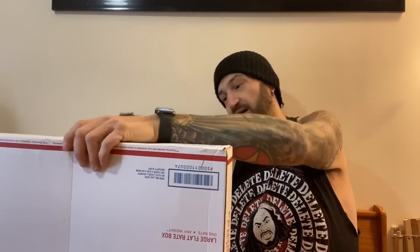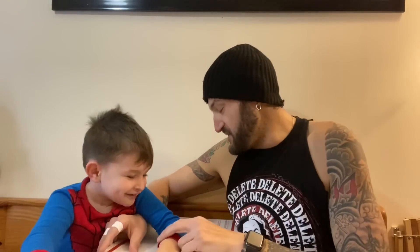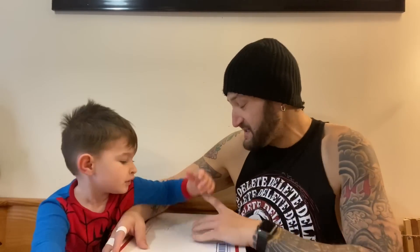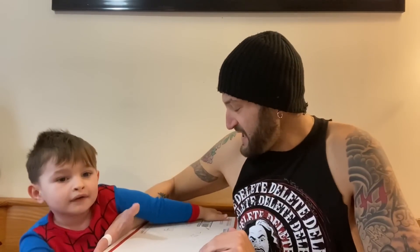All right guys, we are running out of time fast here on the doo-wop show. We've got this huge box — it is kind of heavy. Hold on, we gotta turn it this way. Let go of it, we gotta turn it this way. All right, ready? It's from — it's from San Antonio, Texas. The sender's name is Jurgen, I think.